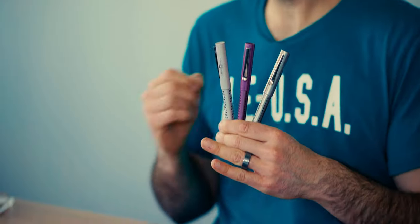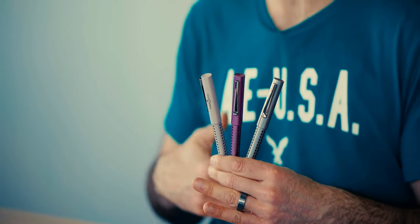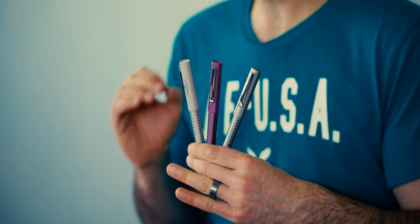The Glam Edition is the latest assortment of colors in the entry-level Grip Collection. We previously reviewed the Grip Fountain Pen a few years ago when the collection consisted of about 5 colors. With the addition of Glam, the Grip is now available in 18 fun styles.